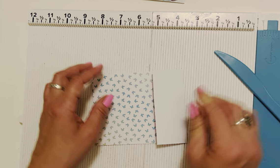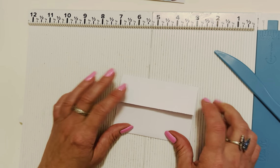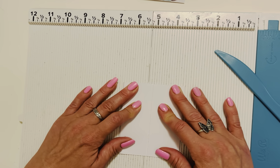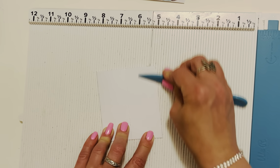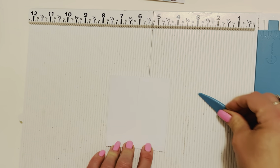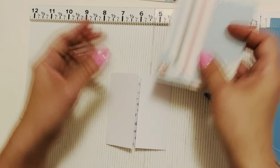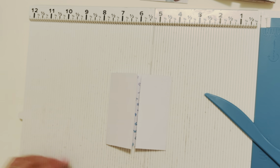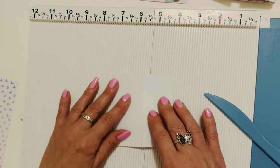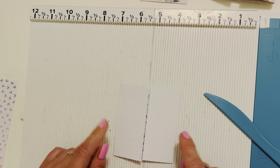If you're using single-sided paper, turn your pattern side down and burnish that way — it gives you less white space to cover. Of course if you're using double-sided paper, you don't have to worry about that and can skip the next step where we cover up our two little panels. I used single-sided for this one so I covered the panels, and this other one is double-sided — you can really go either way, whatever you have on hand.